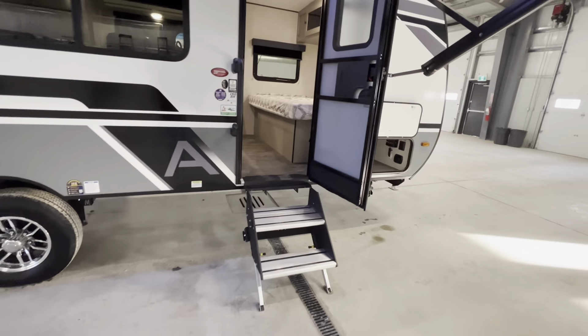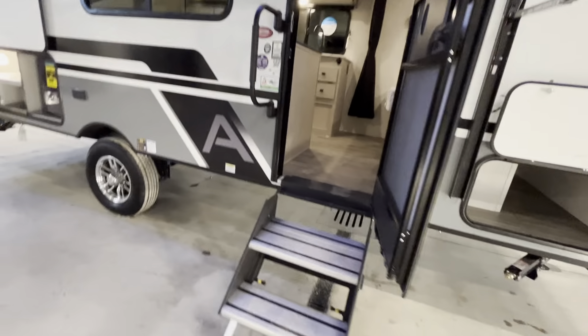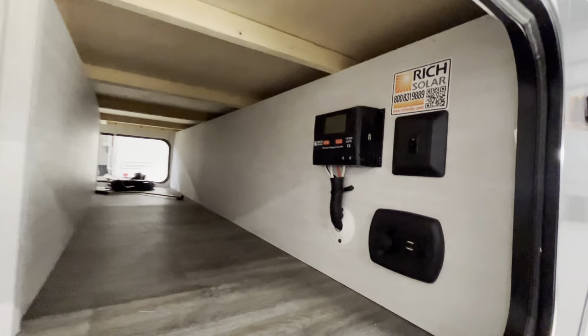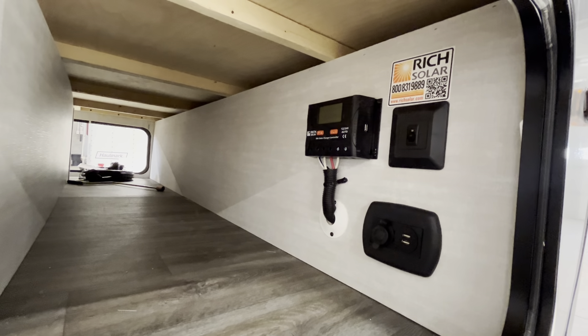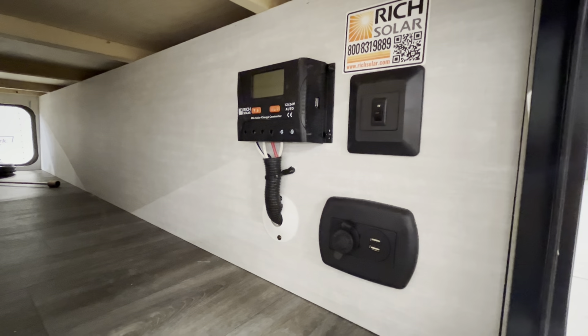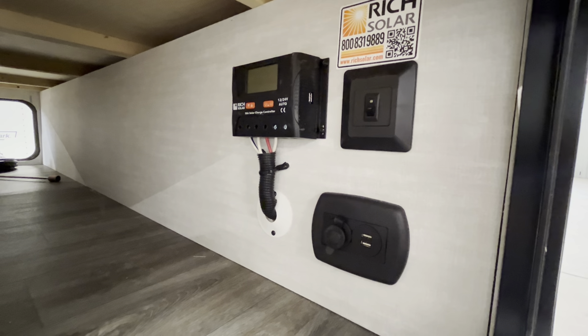You have our Lippert solid steps — they are adjustable. And covering the front compartment on this side as well, you have a 30-amp charge controller in our Apex Nano, as well as a switch for the LED lights on the front cap and 12-volt charging.